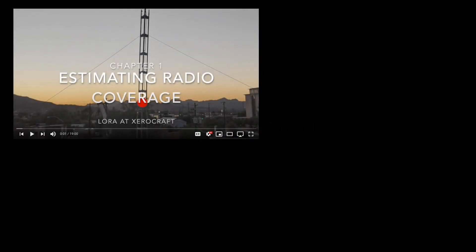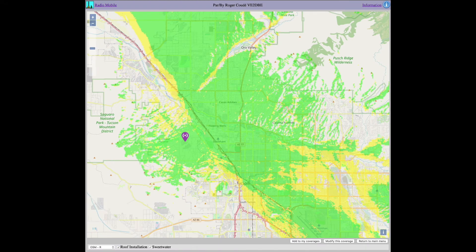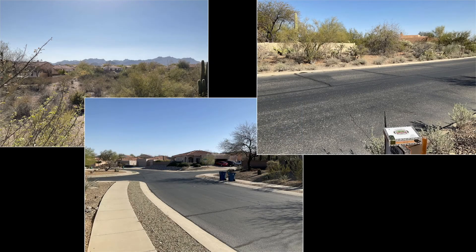In a prior video, I summarized how to estimate radio coverage for your LoRaWAN gateway installation — please refer to that video for more detail. Briefly, these are the parameters I used for estimating coverage for my home installation. The resulting analysis suggests fairly widespread coverage throughout the Tucson Valley given my location's good visibility. However, the estimated coverage may be a little over-optimistic closer to my home, since I live in a hilly part of town with lots of washes and relief that can introduce path losses.